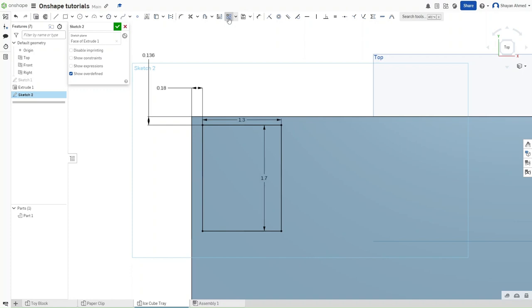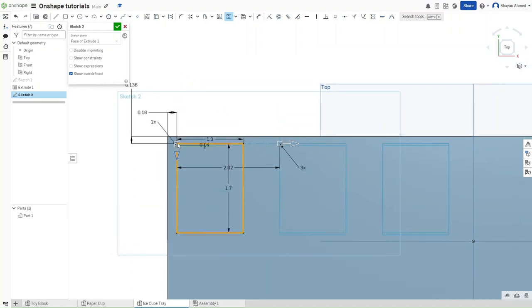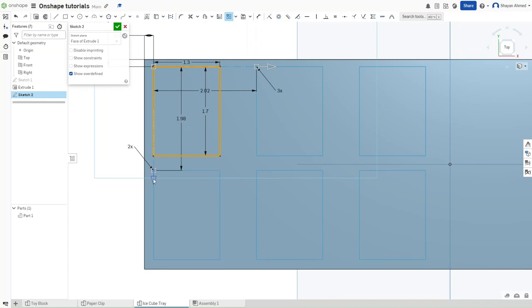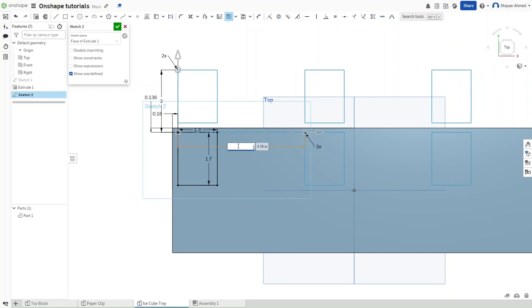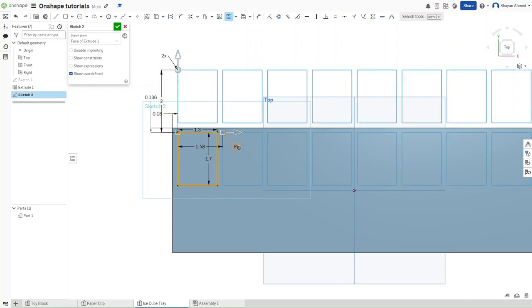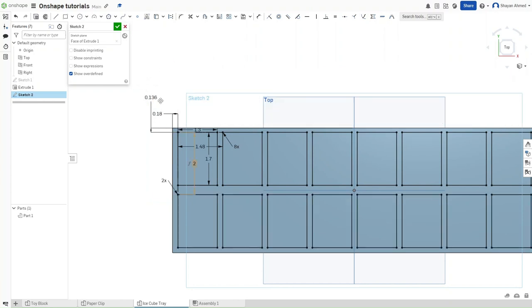Now we want to employ the linear pattern feature. Click on all of these, then drag outwards until you see all three, and then drag down to see two rows. You can drag it or just click and set two inches for the row length. The spacing between rectangles should be 1.48 inches, and the number of rectangles should be 8. Due to a known glitch, I'll click to finalize and then add a negative value here — so negative 2.